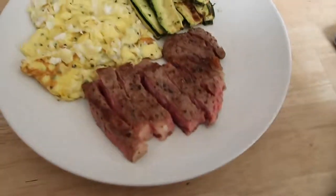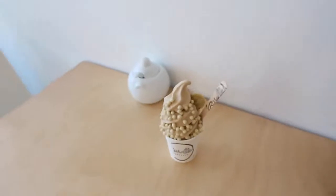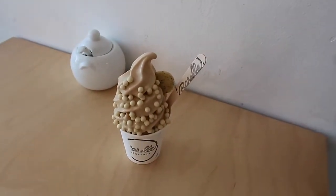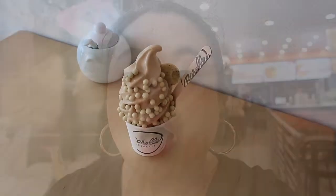Good Sunday afternoon — I made brunch: steak and eggs, and zucchini fries. Itadakimasu! We're at Roselle now and I just got this earl grey soft serve and we next-leveled it with some shortbread and some pearls, and I think there's something with lemon cream. Itadakimasu!